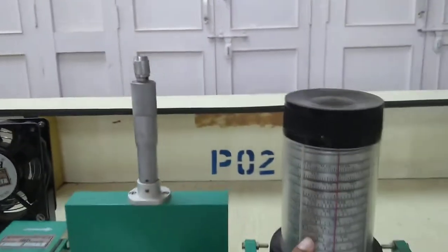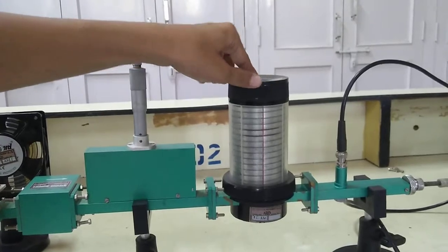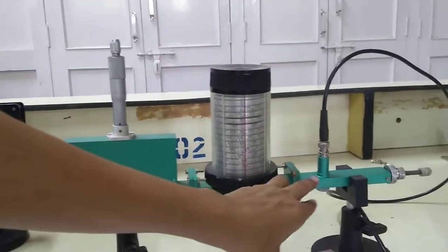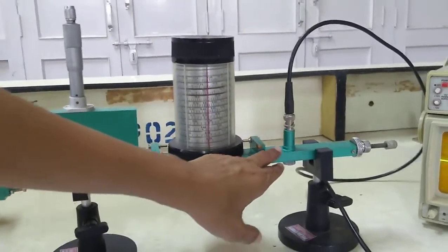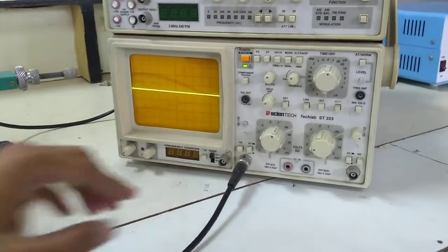Then we have a direct readout frequency meter for the X-band where we can directly measure the frequency. After that we have a crystal detector, which is connected through a BNC cable to a CRO that I am using as the output instrument for this video.